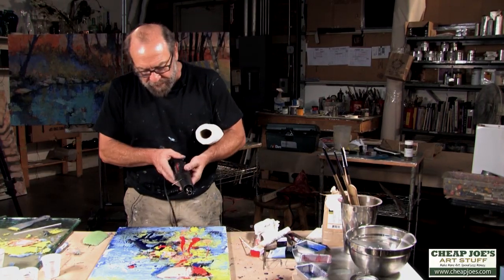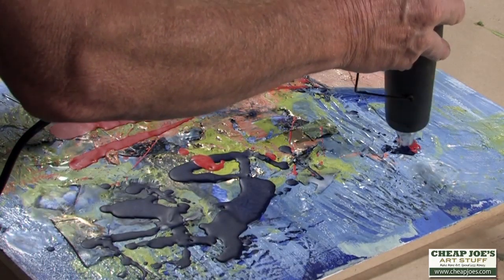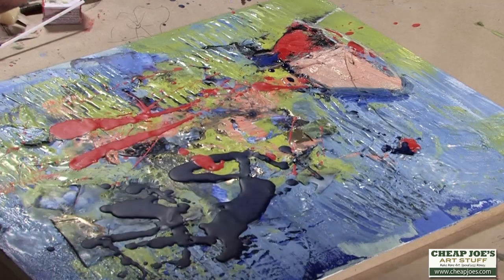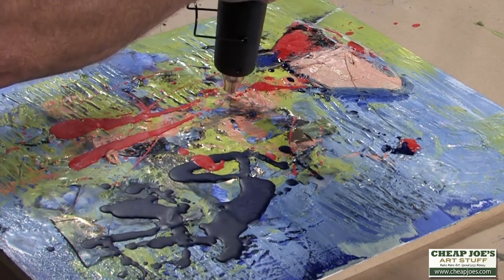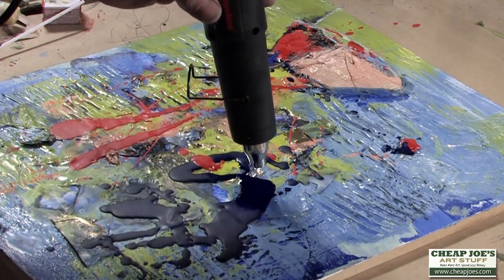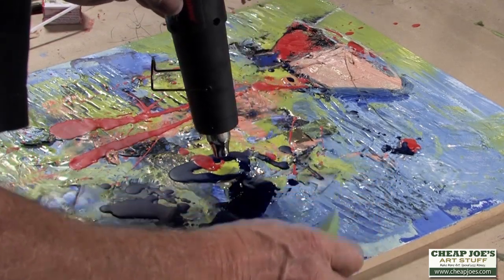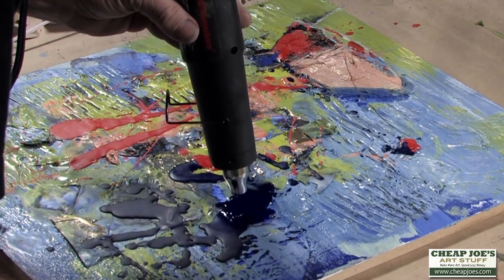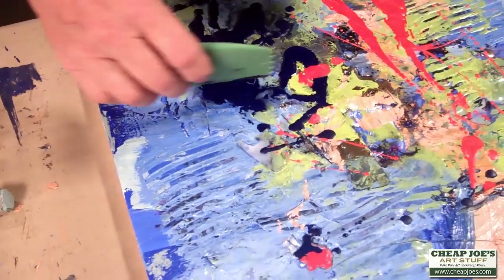So I'm going to take my heat gun and heat this surface up so it's soft and mobile. I'm just working on the little bits where I dripped the wax in solid form, bringing the layers together so they're soft, at the same level, and fluid. You can see how raised this area is compared to the area around it, so I'm going to liquefy it until it gets to the same level as the paint around it.